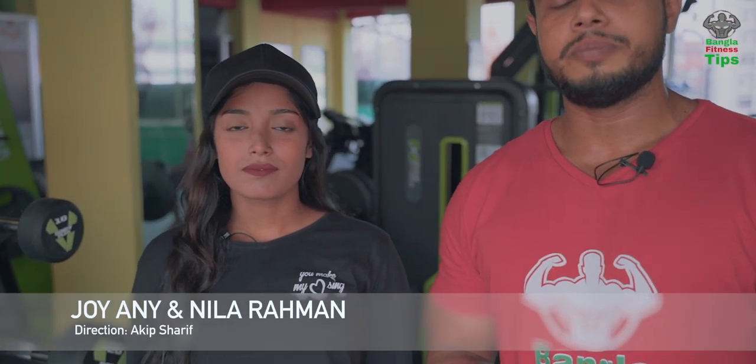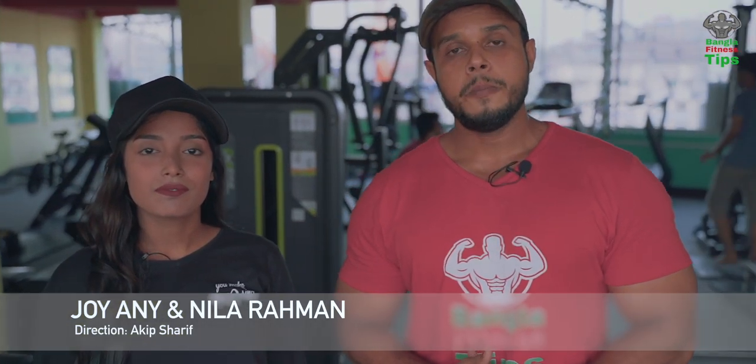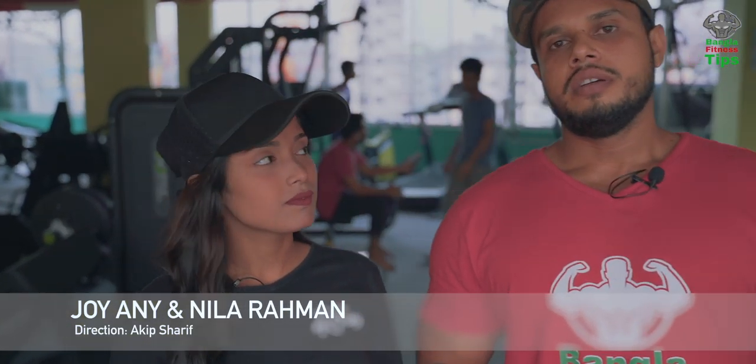What's up guys! I'm Joy, this is Bangalore Fitness Tips channel. I'm going to go to the gym next week — Hollywood Fitness Gym.